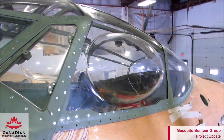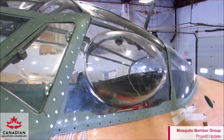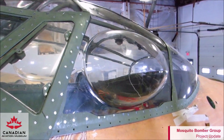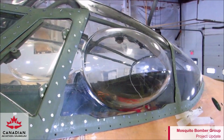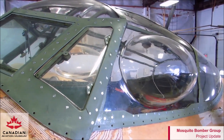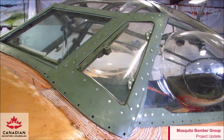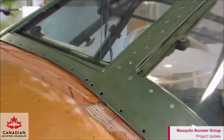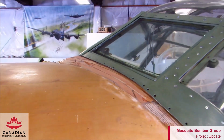Another view of the canopy shows the bubble window on the port side, along with the vent window that opens for the pilot. You can just see a little bit of the bulletproof glass in the upper left corner and the eyebrow window above that. Now we're getting a better view of the armor glass on the front — this glass is quite thick, about three inches or so. Here's a fine shot of the woodwork that had to be done to raise the hull to match the canopy.